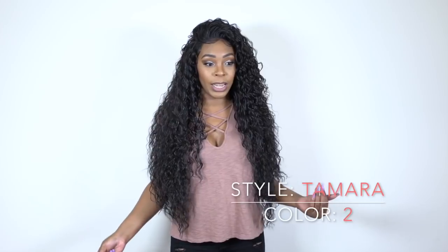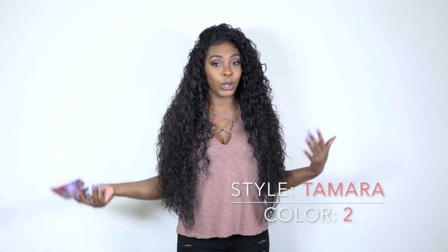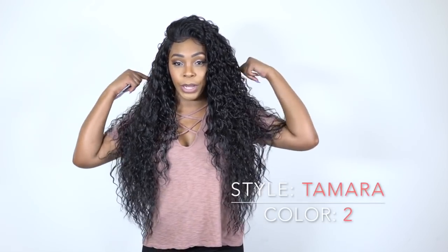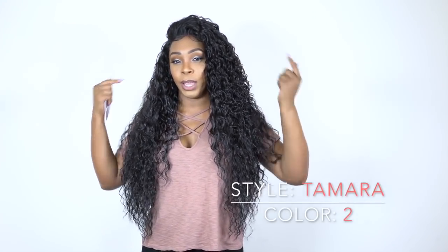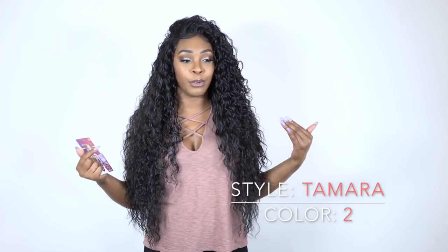This is a great wedding hairstyle for those of you who may want a wedding hairstyle but don't have hair — like if you have a short cut and want a bun or something like that. This would be perfect because you can always glue it down at the back as well, and you have the little baby hairs that you can let your hairdresser manipulate and make look really good.